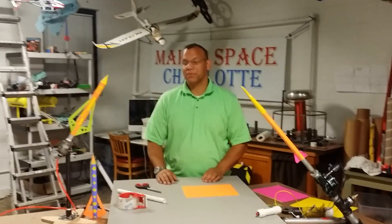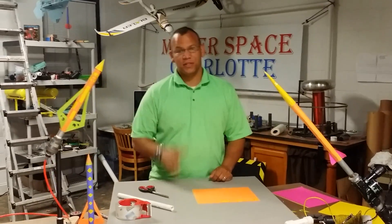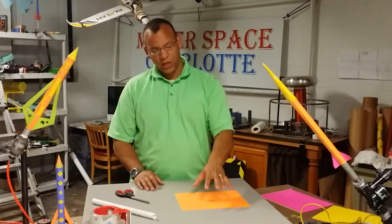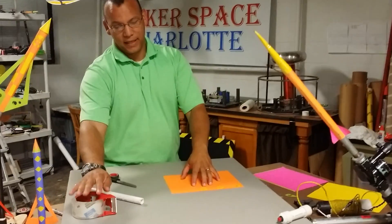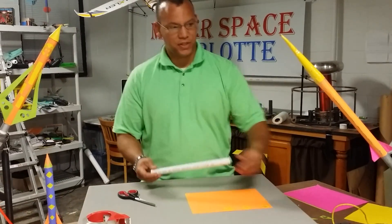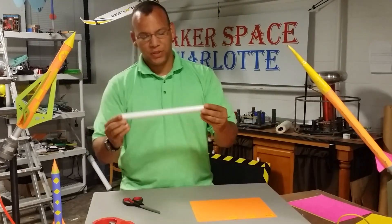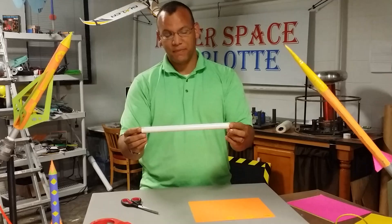Hello, this is Quincy Acklin with Makerspace Charlotte and today we're going to show you how we make compressed air rockets. These compressed air rockets are really simple — they're made with just paper and tape. We use a couple simple things to make them. We have a tube that matches the rocket launch tube we're going to be firing our rocket from — same diameter — we just use half inch schedule 40 PVC.